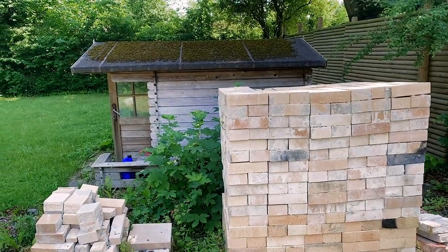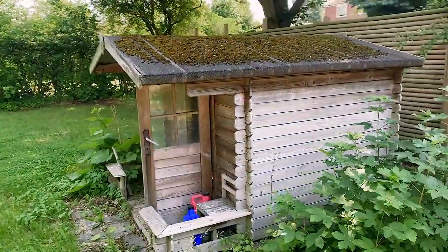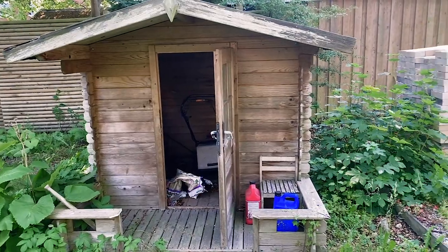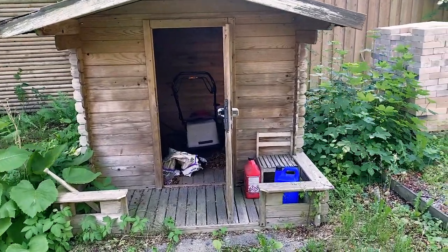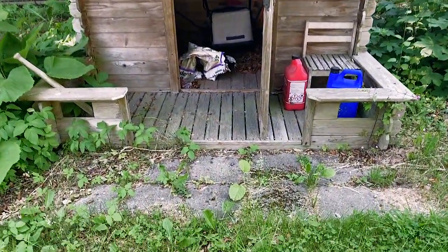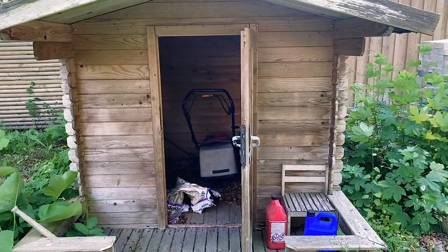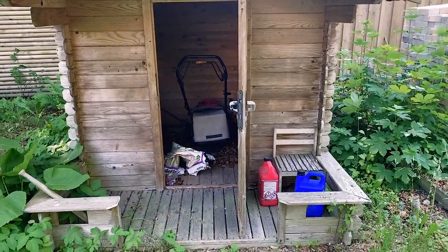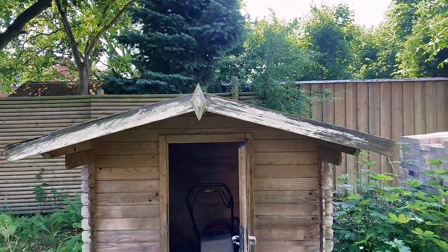My first and probably preferred option for where to build the gas-fired kiln would be right here. There's this old playhouse, but my kids are 15 and 18 now so they don't play in it anymore, and it has seen better days and needed a fix-up anyway. The good thing is it already has a more or less even surface of bricks or tiles laid down there, so it would be relatively easy to remove the playhouse and start from scratch. Also, as you can see, there's quite a high fence to my neighbor.